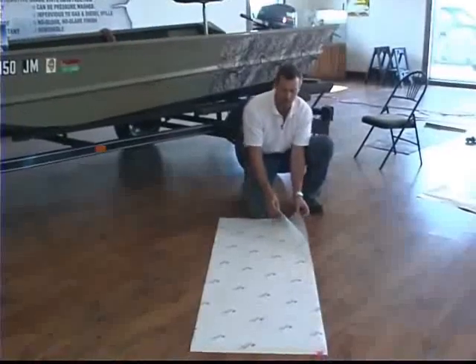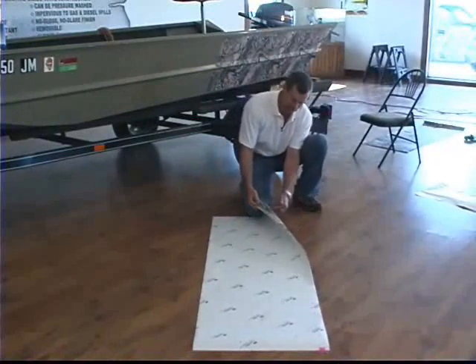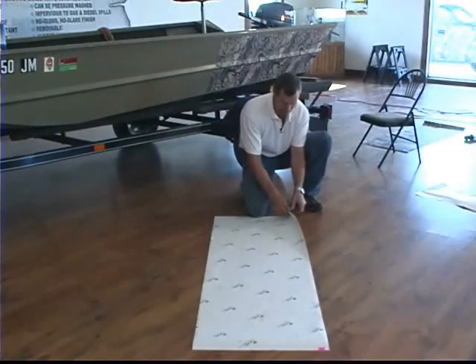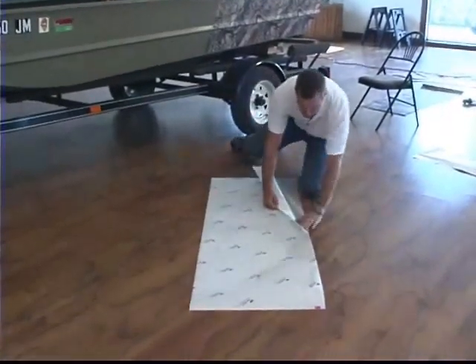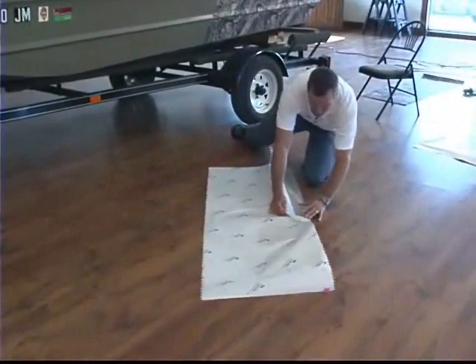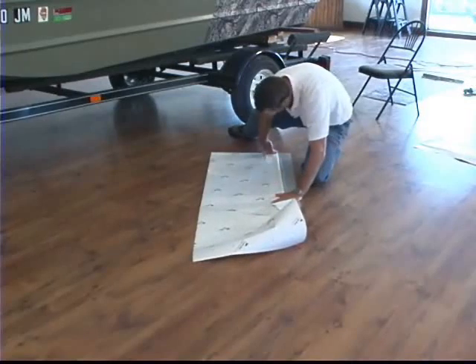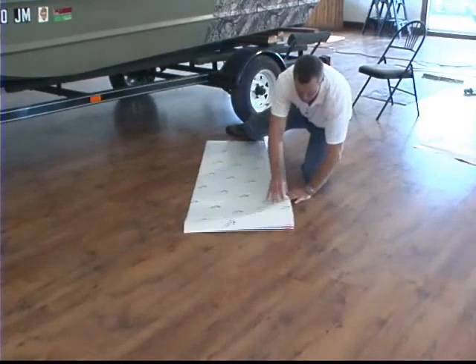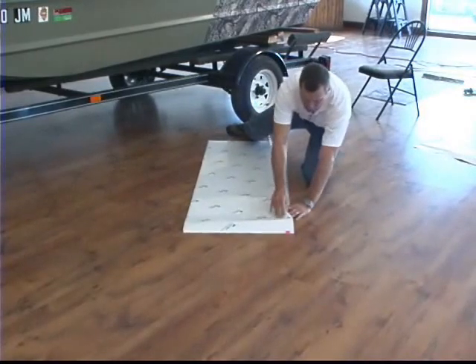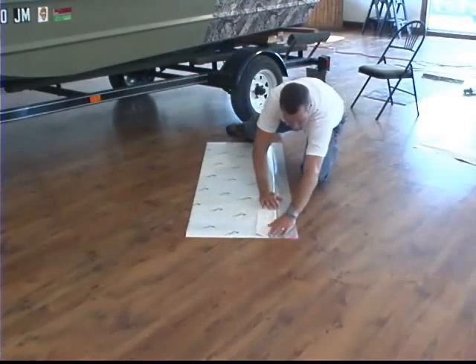Make sure you've got your piece oriented up and down. A lot of these pieces have the name of the camouflage on them, so you can look at that and make sure it's running the direction you want. Just peel this back about four or five inches all the way across the top. Then you can just fold this back, put a crease in it, and just go all the way down this side, pulling this open. We'll just lay this crease down.